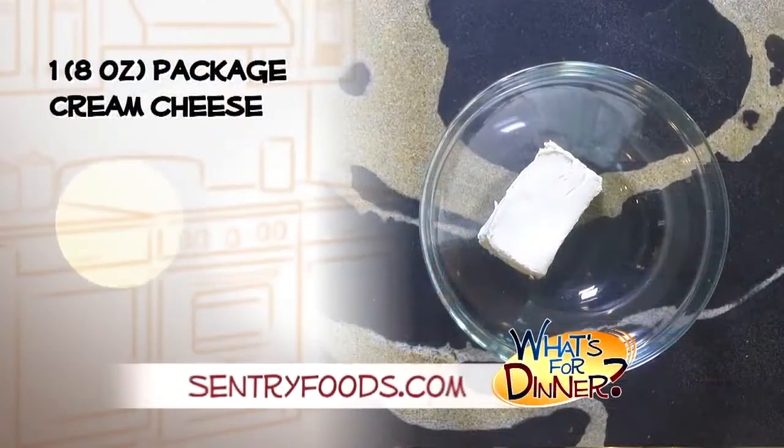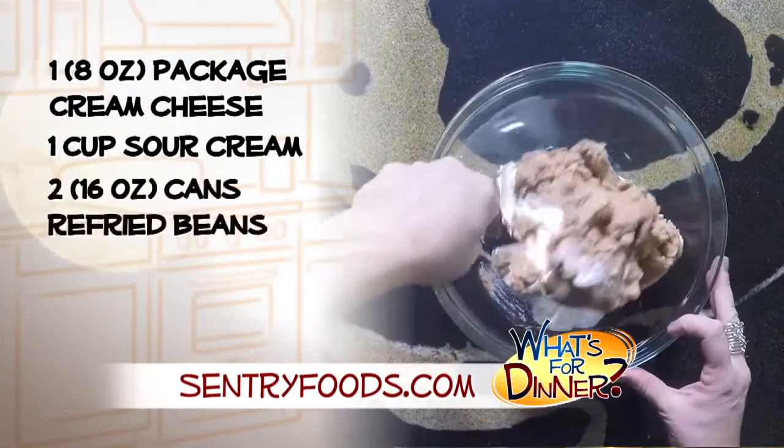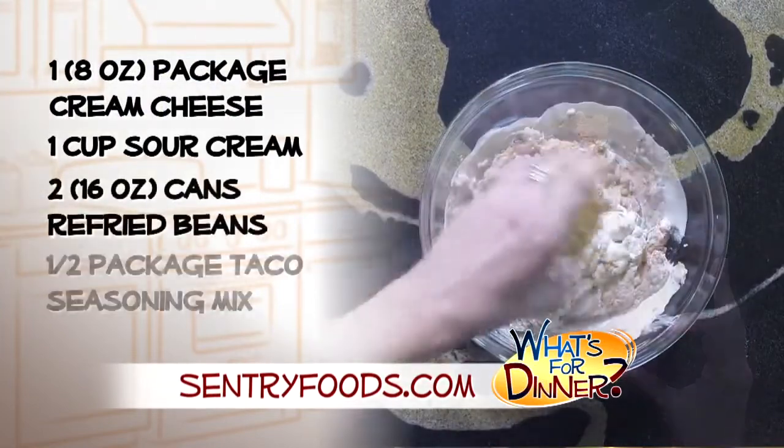Preheat your oven to 350 and in a medium bowl, blend one package softened cream cheese and a cup of sour cream. Mix in two cans refried beans, and a half package taco seasoning.